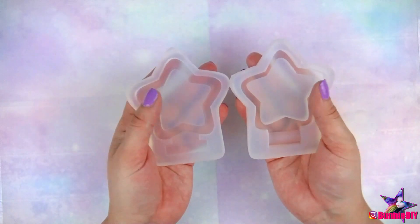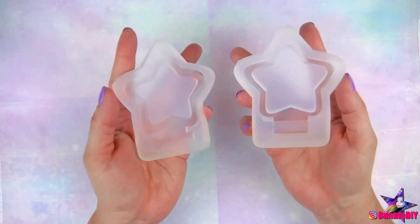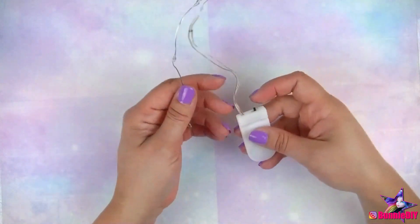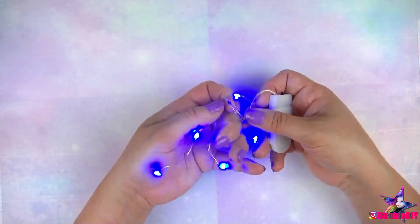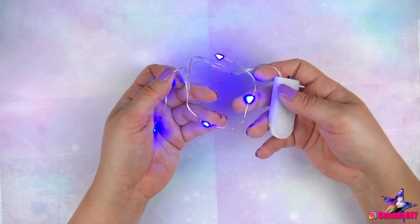So today I'm going to be making the star box from the April Sophie and Toffee Under the Sea elves box. I'm also going to be attempting to put these fairy lights into the box. I've never tried anything like this before, so I'm not sure it's going to work and frankly I'm worried I'm going to waste the lights.